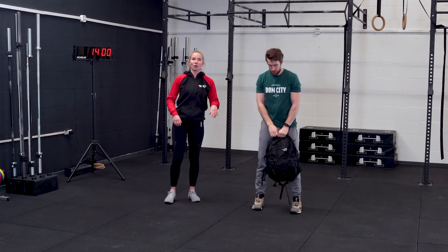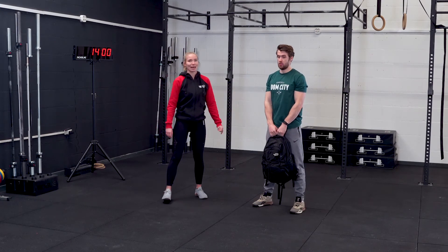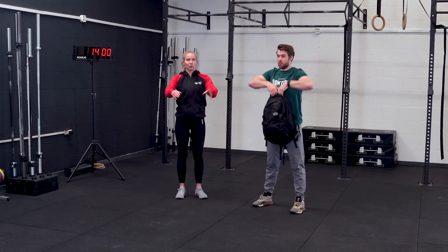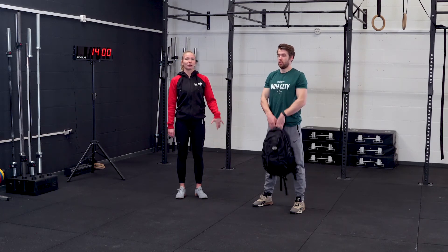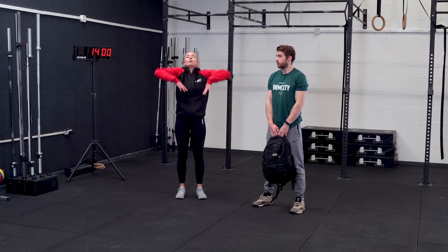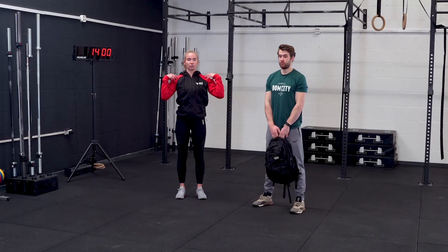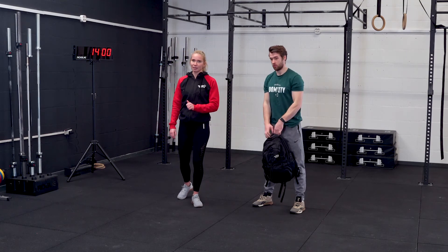Minute number two is the upright row. You can do this single arm or with two — we'll show it with two arms at the same time. Have your object in front of you and pull it up with your shoulders so your elbows end up higher than your shoulders. Shoulders stay low, elbows go high in this one — that's the upright row.